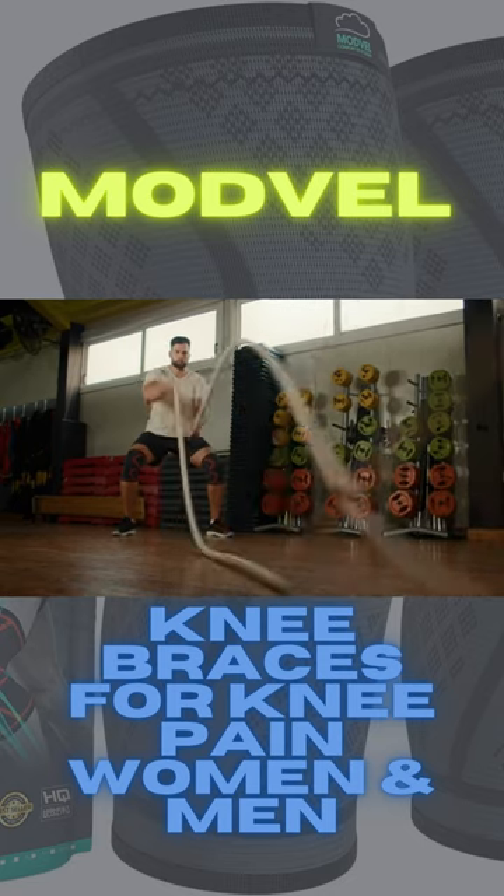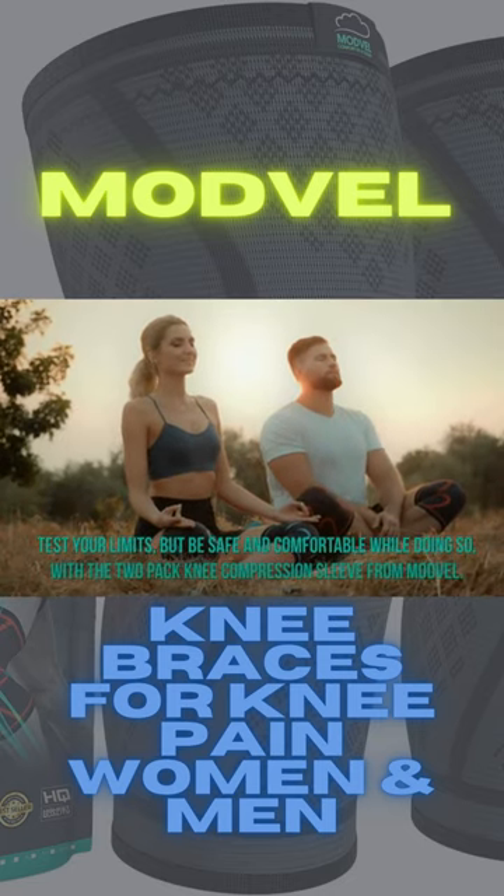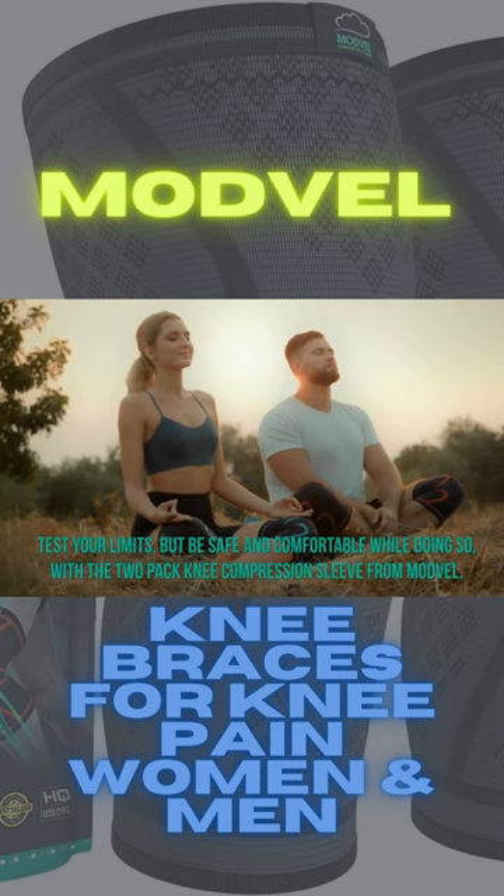Test your limits, but be safe and comfortable while doing so with the two-pack knee compression sleeve from ModVille.